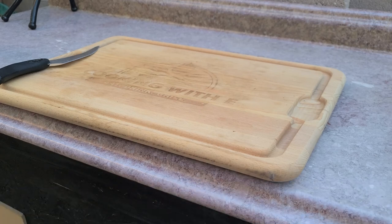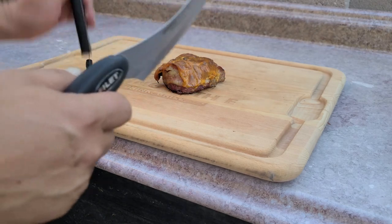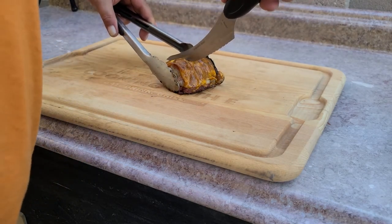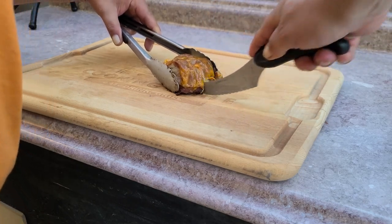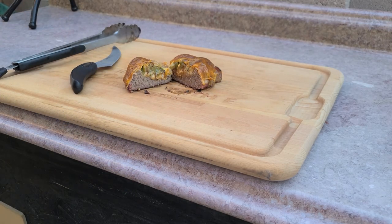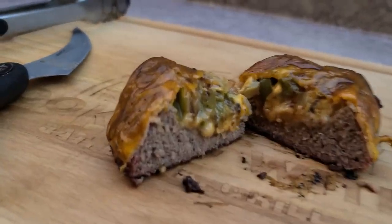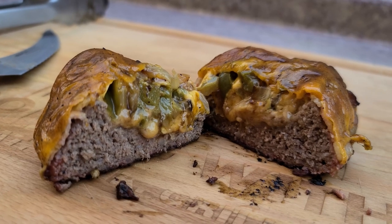Let's go ahead and check and see how one of these things looks on the inside. Oh, would you just look at that — that is so good. Grab a beer can, smash a burger, stuff it, cook it. You'll love it, I swear. Thanks for watching, we'll see you next time. I appreciate you.